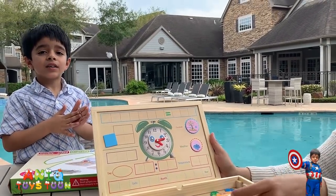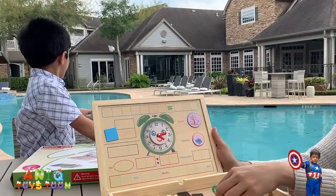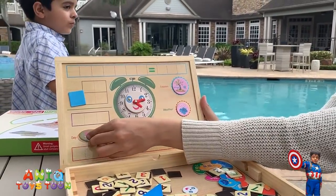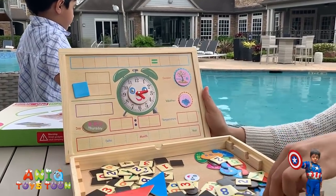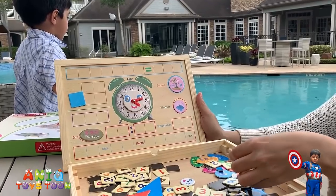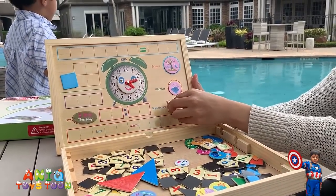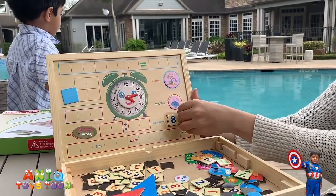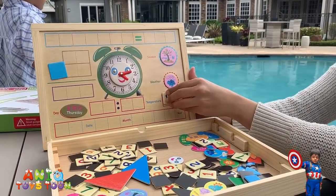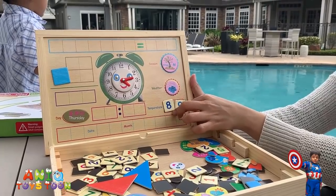So we have picked the weather — the rainy weather. We have picked the day — it's Thursday. Today is not really Thursday, but we are just trying to explain how it actually works. So we have the temperature — let's say 89 degrees Fahrenheit.